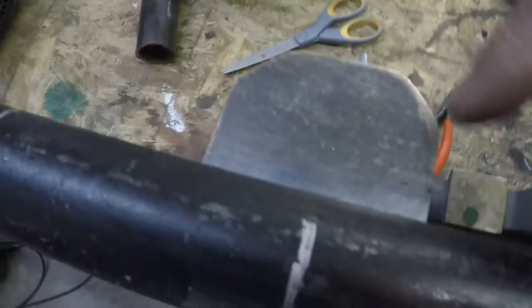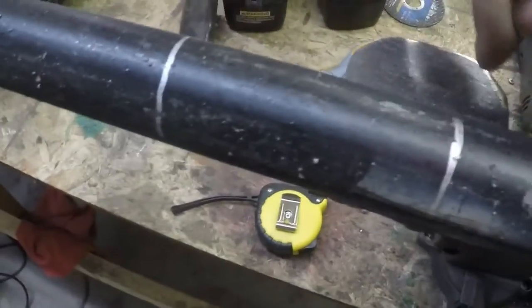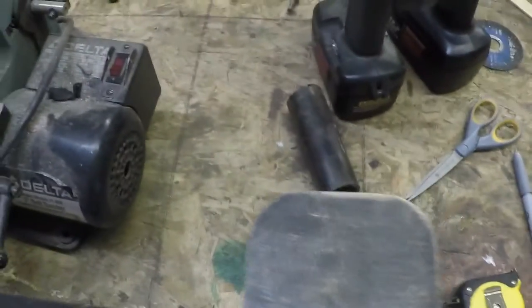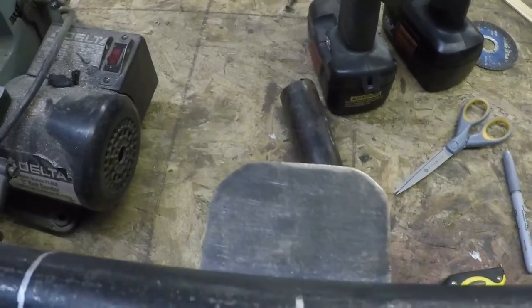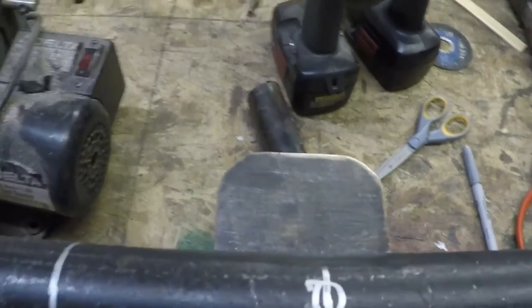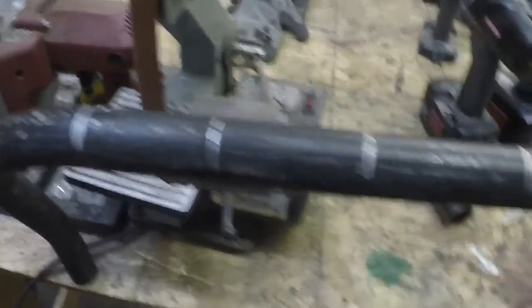I've got to clean up some of the welds, strip it, and then paint it. I'm going to do a wrinkle black to match the bar she already has on her Jeep. I might trim these tabs down a little bit more because they're kind of big, but we'll see after I mount them and drill the holes — if you can't even see them after the lights go on, it doesn't matter.